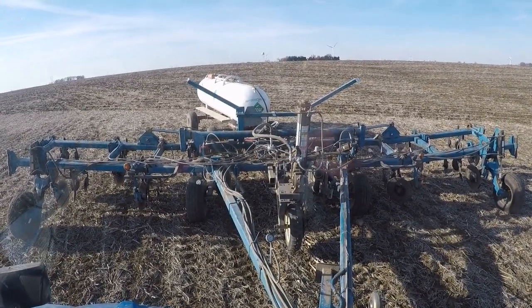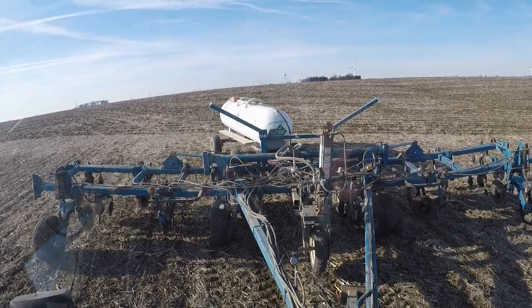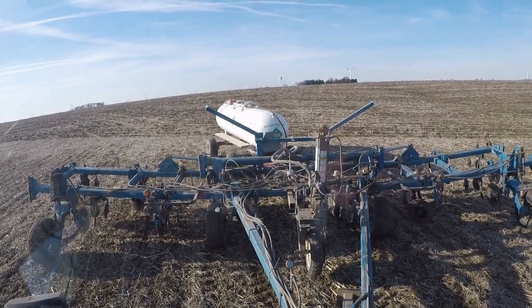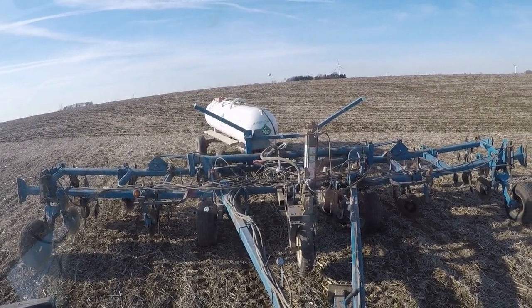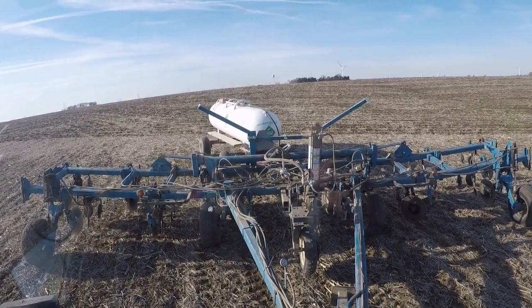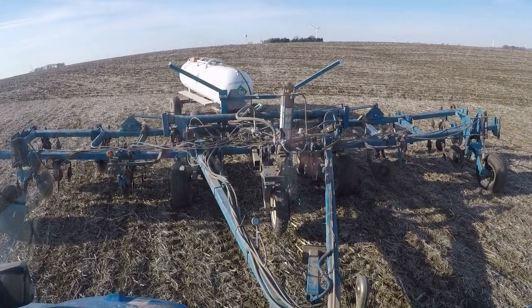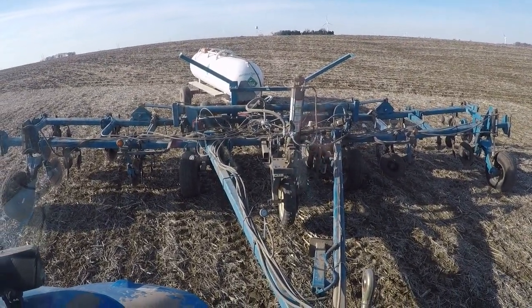Ran into a little issue in that the place I normally get anhydrous from has the valves on the tanks at the front. My nurse tank hose wasn't long enough to reach the ones from this supplier — some of them are in the middle. So that probably cost me an hour or so yesterday afternoon, besides some other screwing around just getting stuff ready to go.